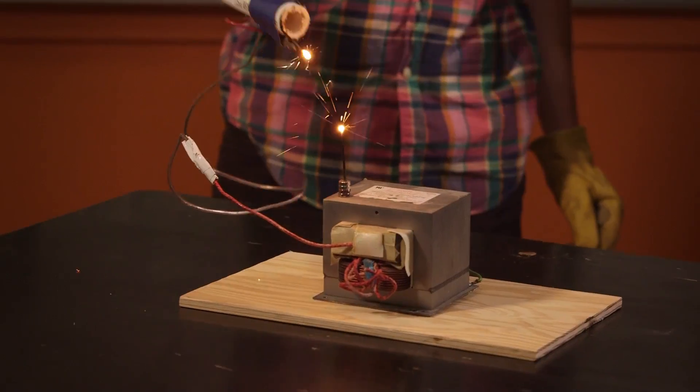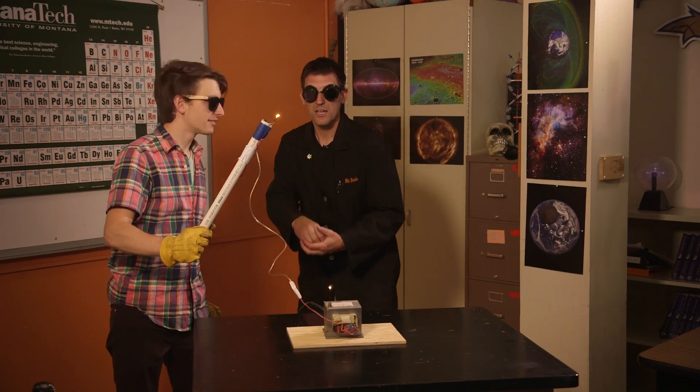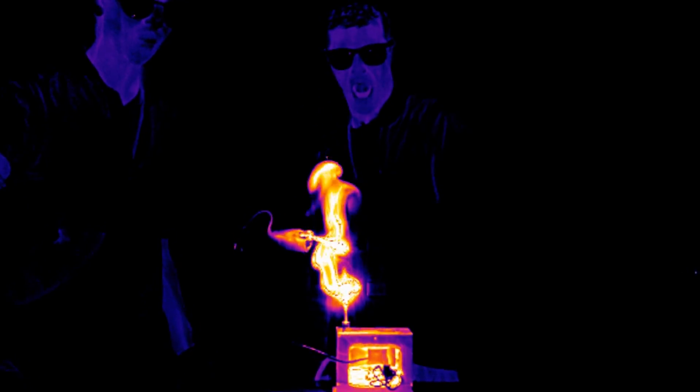That's plasma coming across there — that's just the air being ionized. And it even melted the nail. There are sparks and everything coming off of it — that's crazy. This is why you don't play with electricity at home, unless you're Quinn. Normal people, don't do this.